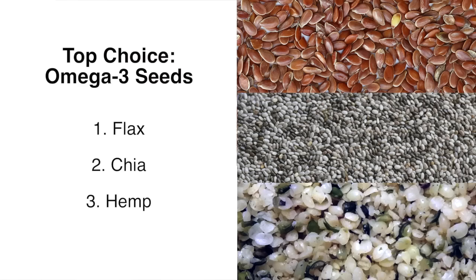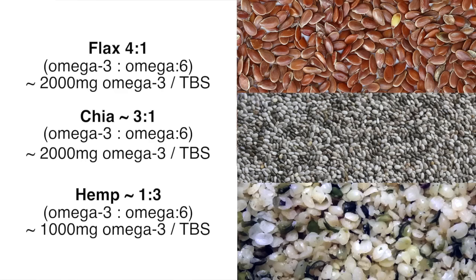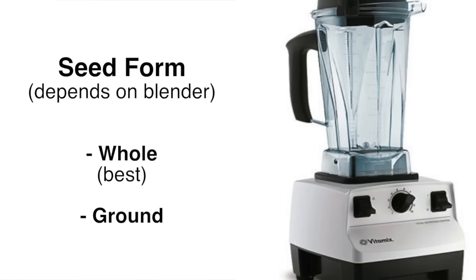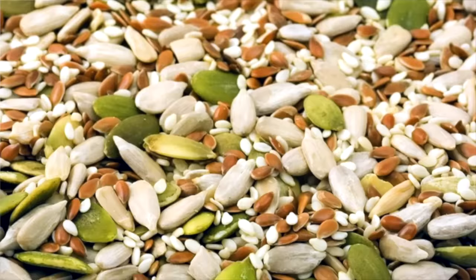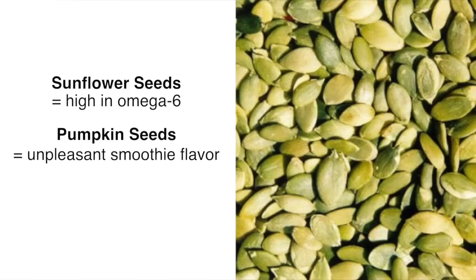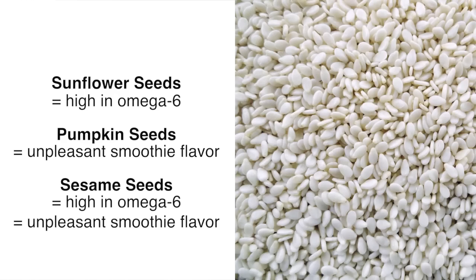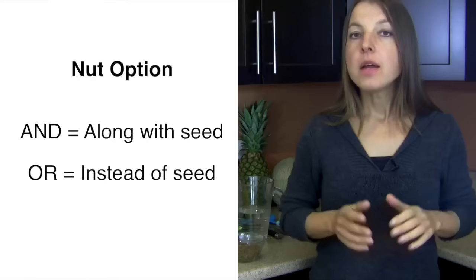Step three: pick a seed and/or a nut. Ideally, use omega-3 rich seeds as your main ingredient — this means flax seeds, chia seeds, or hemp seeds. Hemp seeds will change the flavor, and are not as ideal in their omega-3 to omega-6 ratio as the other two, so I always recommend sticking to flax or chia. If you have a powerful blender, use them in their whole form; otherwise, use or buy them in their ground forms. Sunflower seeds are high in omega-6, pumpkin seeds can cause an unpleasant flavor, and sesame seeds are best made into tahini-like spreads.